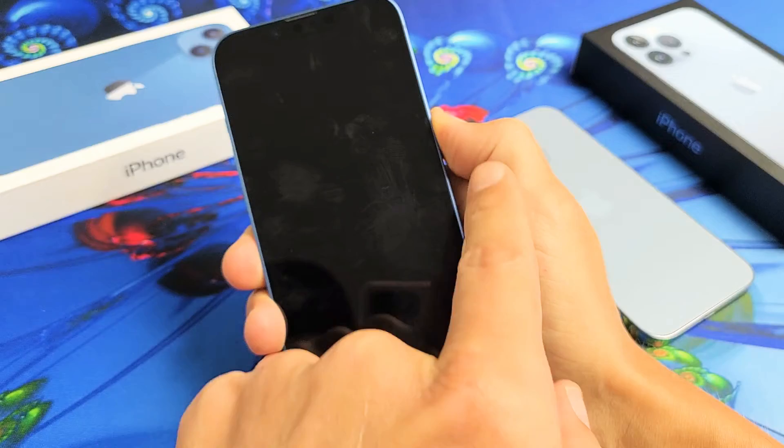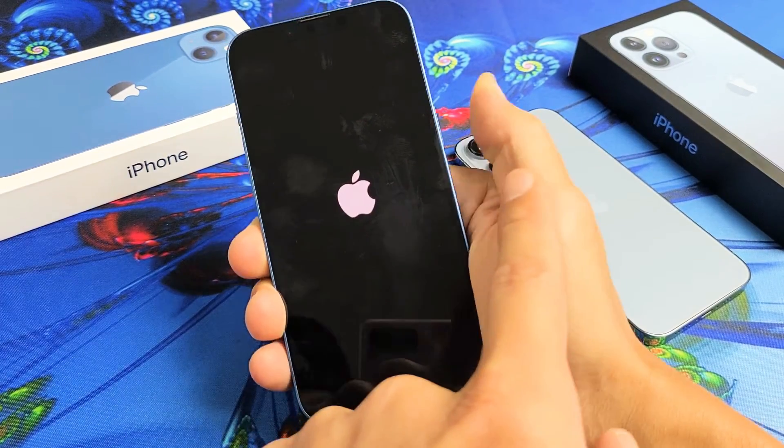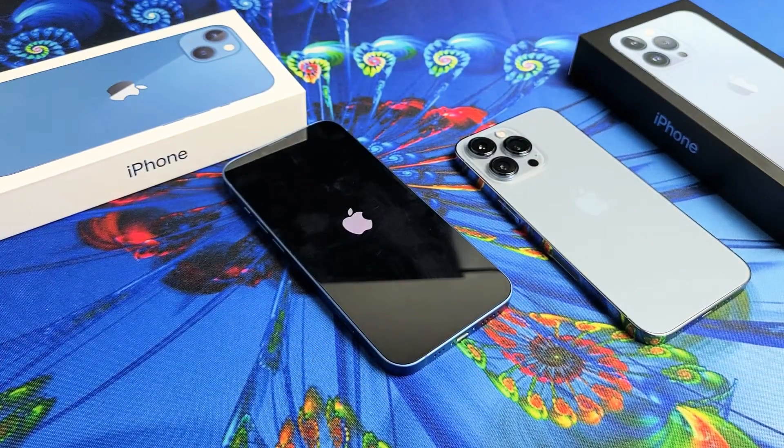The phone just turned off and I'm still holding onto the power button. Now just wait till the Apple logo appears — it appears. Now you can let go of the power button and you just force it to restart. Hopefully your phone is back up and running. Any questions or issues, comment below.